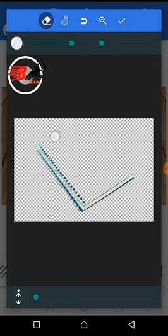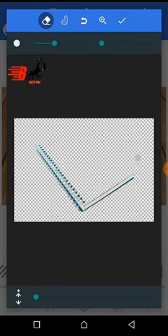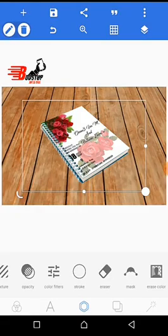You erase those lines. Anytime you make a mistake, click on undo and erase again. Keep erasing. Make sure it is well erased like mine. After erasing, you can see it looks like this.